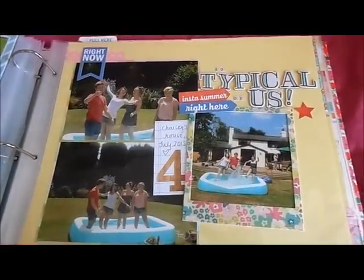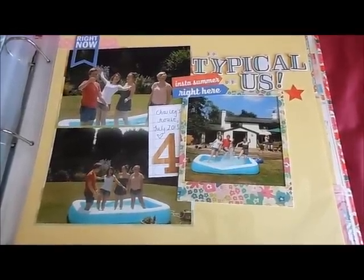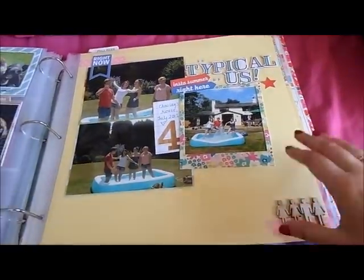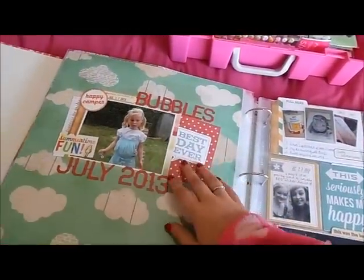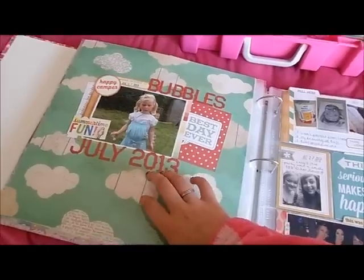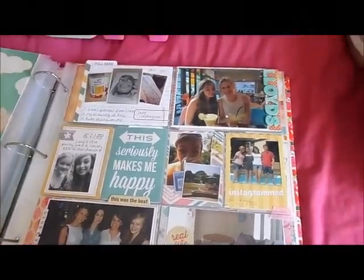As you can see, I do still do full page scrapbooking as well. From this event when I went to my friend's house, I had too many photos that I liked and wanted to put in my Project Life but didn't have enough room, so I just put it on a proper layout. And then this photo of my niece blowing bubbles — I really liked it but didn't have room on my layout, so I wanted to put it in its own page.